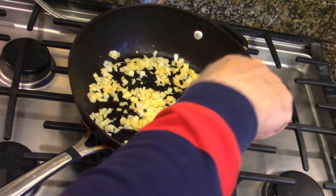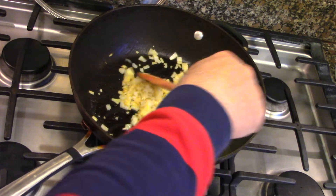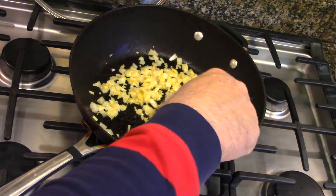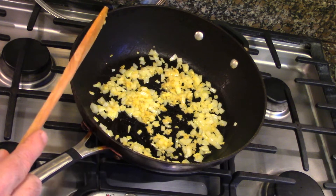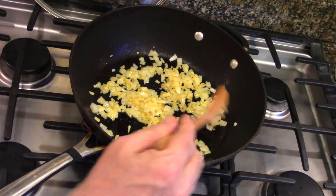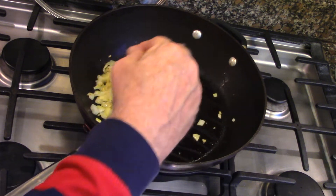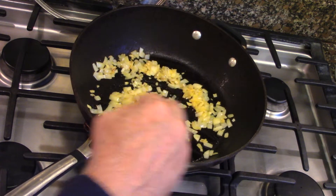Now garlic will go in here. We're going to put the garlic in a little bit later because garlic will burn very quickly. And if you watch one of my YouTube videos on how to slice an onion, you can do it in under 30 seconds with no tears — that's on my YouTube channel.